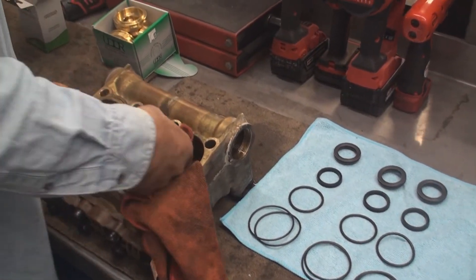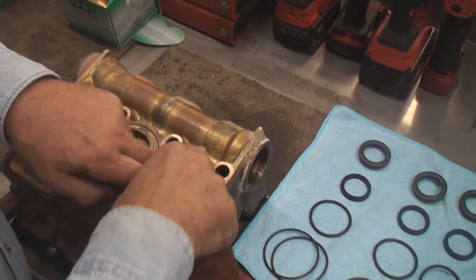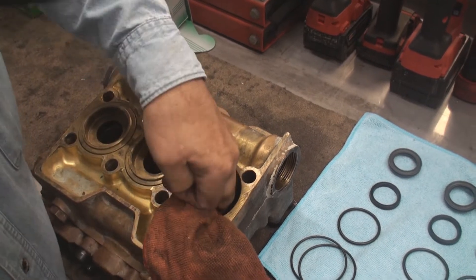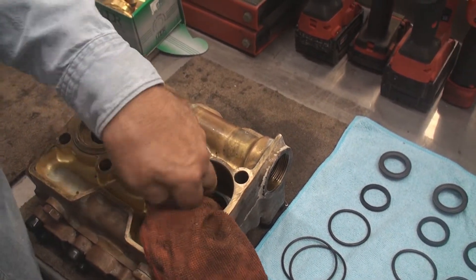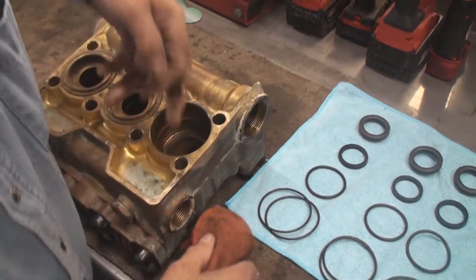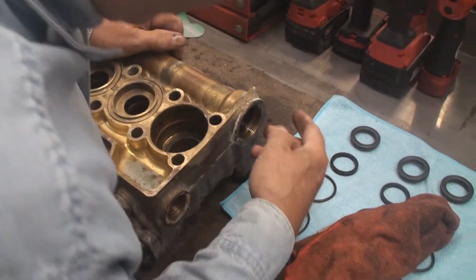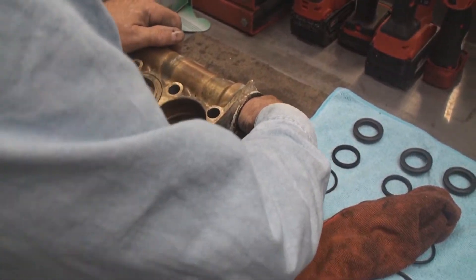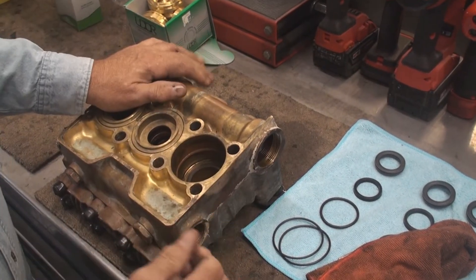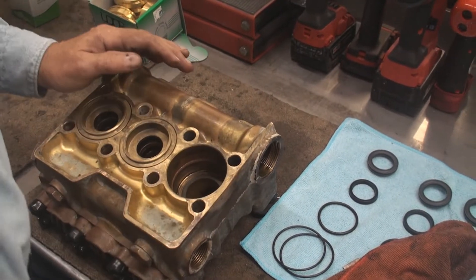This pump had real problems and it could be in the valves too. I like to try and reach in and check the valves, but you can't do it — we're going to have to pull it apart. I'll do a separate video on the valves. Anyways, that's how you pull that apart.